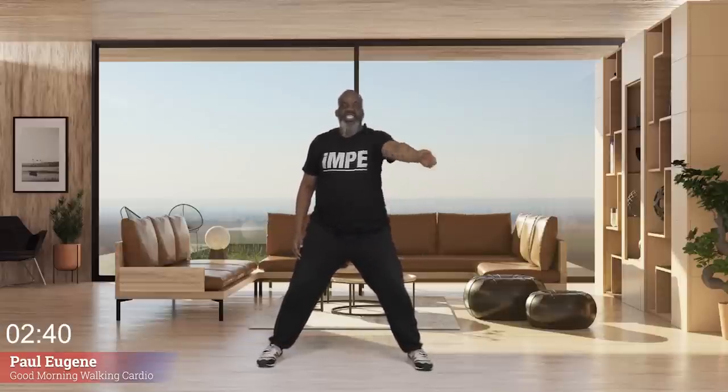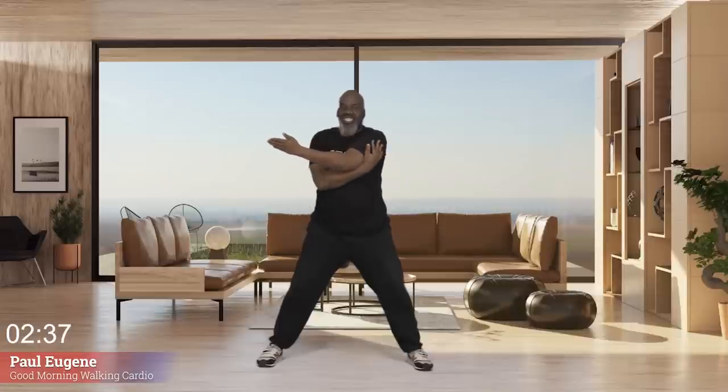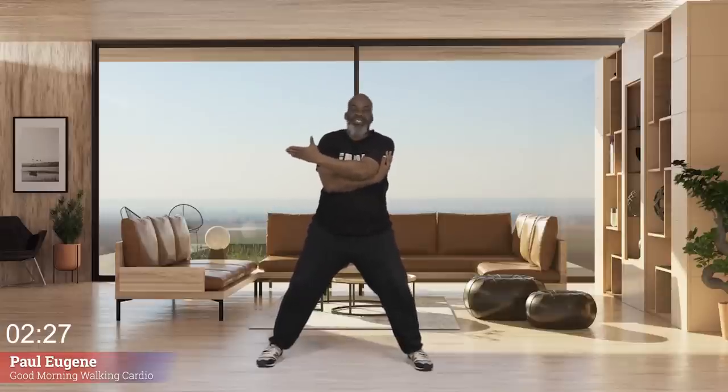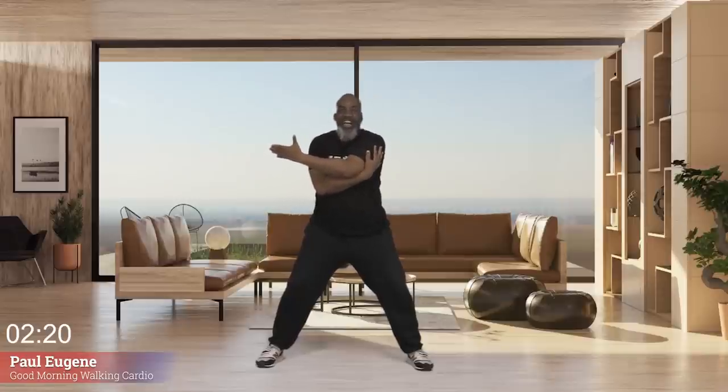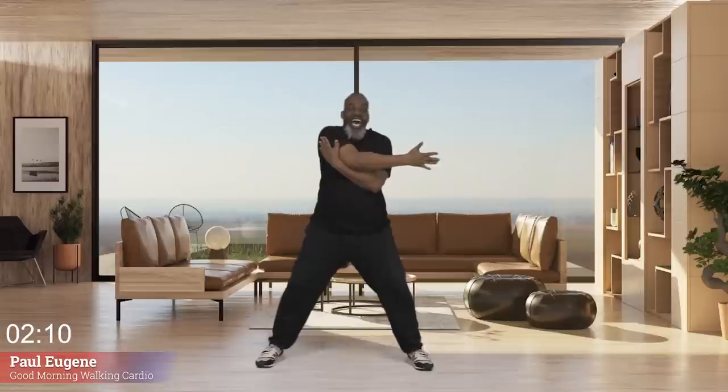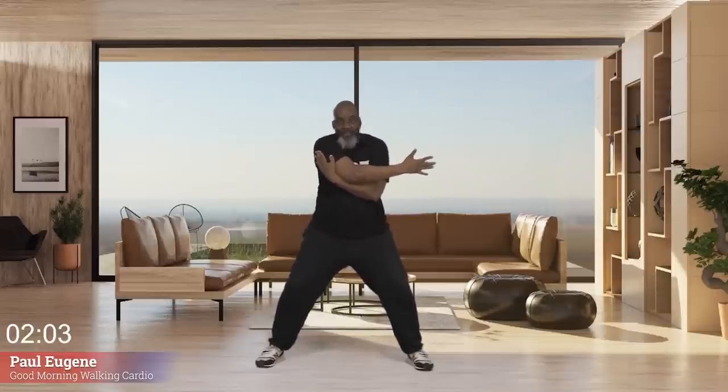Let's stretch out our shoulder — hand across and hold. Give me eight, seven, six, five, four, three, two, one. Four more — four, three, two, release. Other arm up, shoulder across and hold it. Twelve, eleven, ten, nine, eight, seven, be excited, six, five, four, three, two, one. Release.